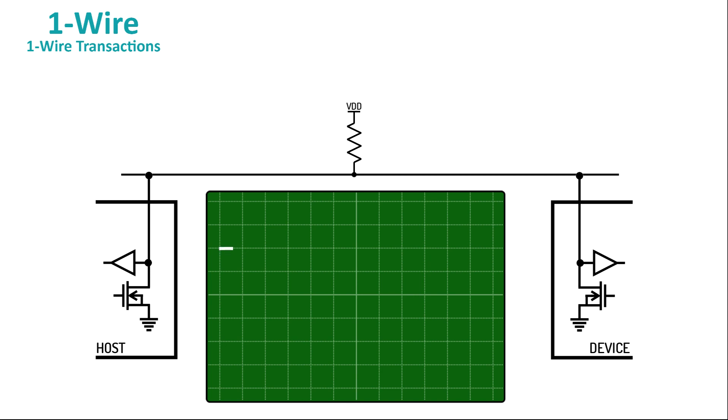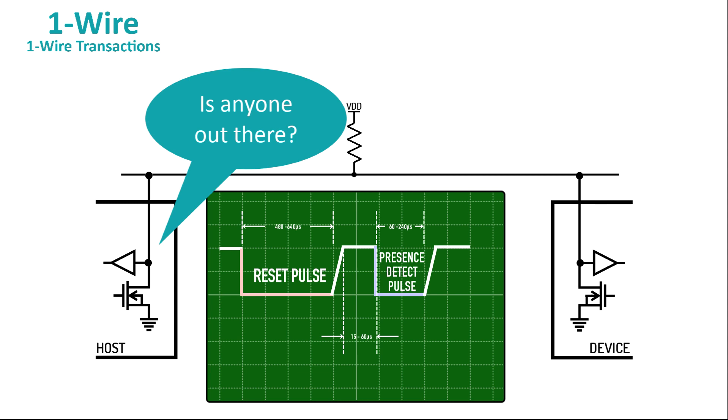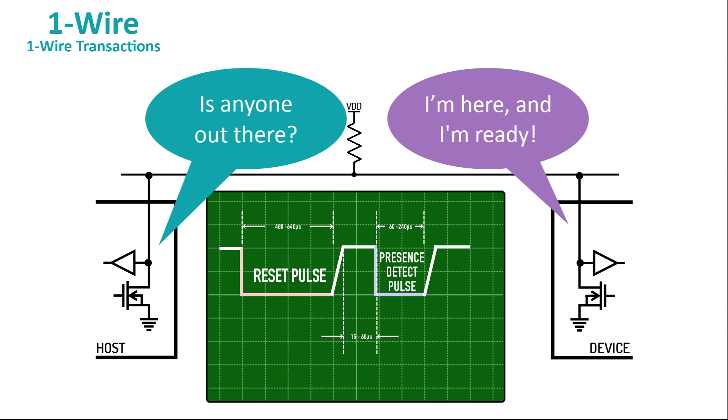To start a transaction, the host holds the IO line down for between 480 and 640 microseconds. That's called a reset pulse, and it's how the host gets the attention of all the 1-Wire devices on the bus. When any 1-Wire device sees a reset pulse, it answers by driving the IO line low for between 60 and 240 microseconds. That's called the presence detect pulse. When the host sees the presence detect pulse, it knows that at least one device is online and ready to accept a command. You can think of the reset pulse as the host asking, 'Is anyone out there?' and the presence detect pulse as the 1-Wire device's reply: 'I'm here and I'm ready for a command.'